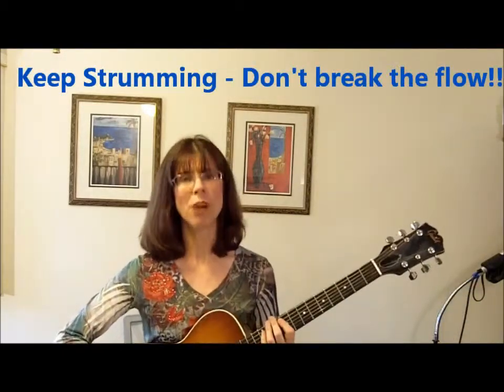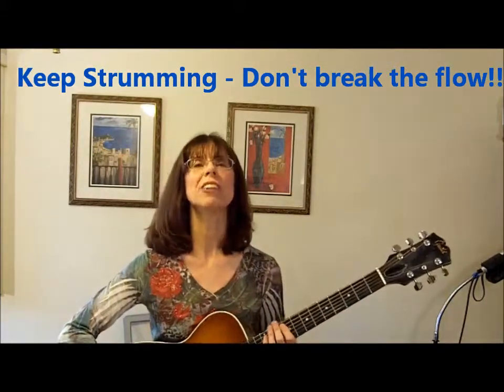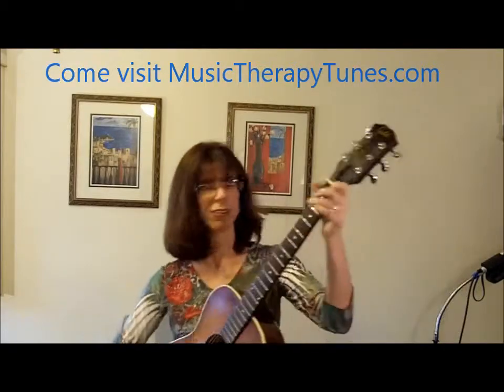You're thinking of many things, but the important thing is keep strumming. Don't tell your clients that you're messing up — they may not even notice. And if they do notice, you could tell them that it was an interesting dissonance that you wanted to resolve back down so everybody would feel satisfied and better.